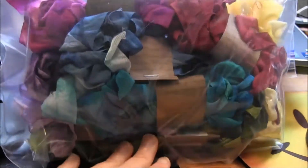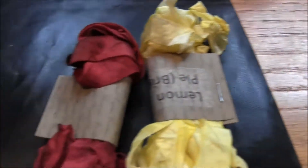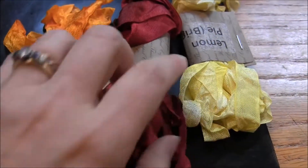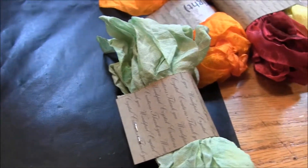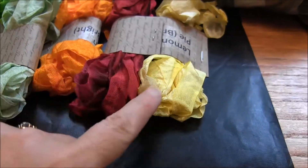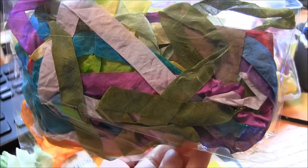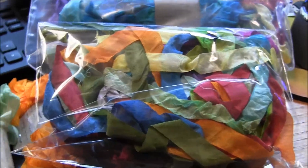I have one more package that has all the hand-dyed colors in it. I have two sets of the fall colors — the yellow, cranberry, and pumpkin orange. And then I have two sets of the greens, which are the light, bright, and dark green. That's all I have left of the hand-dyed seam binding in the five-yard lengths — each one of these is five yards. And then I have two sets of the sampler packs where there's twelve different hand-dyed colors, all in one-yard lengths, so I have two packages of those left.